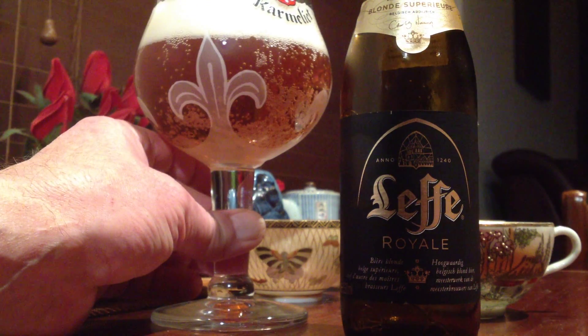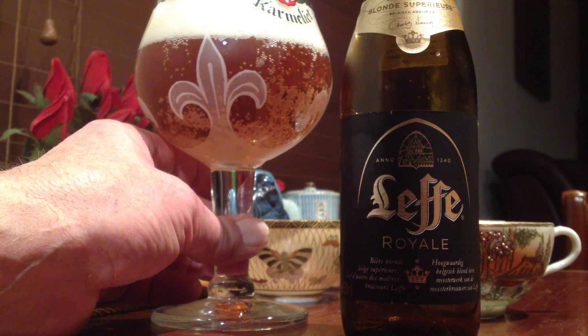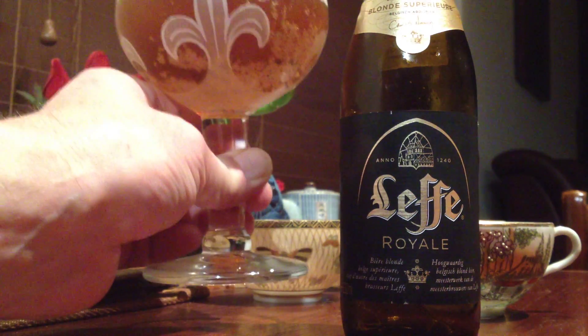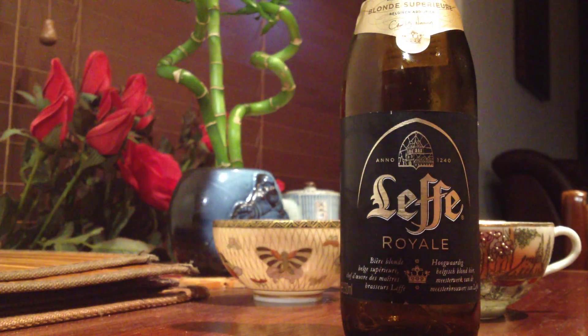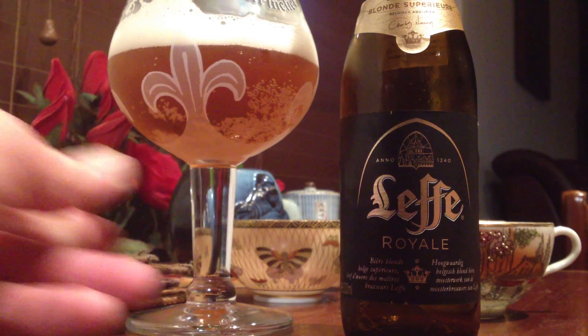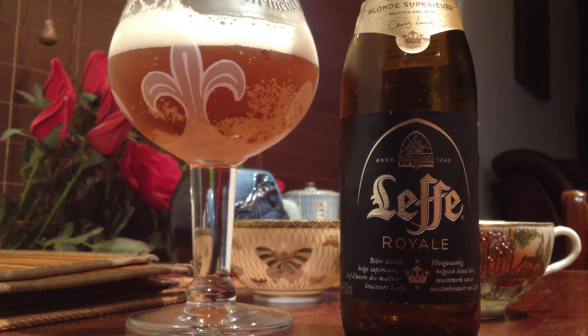Alright, it pours off a beautiful head, doesn't it? Look at that. I can smell it from here — it smells glorious. How good is that looking? Geez, it doesn't pour much out into a glass, does it? Might have to go and get a little bit more. Oh, we'll give it a go. Geez, I was thirsty. That's the thirst quencher.